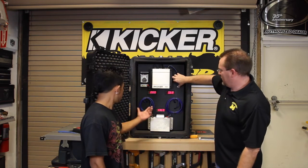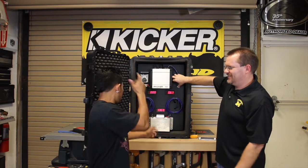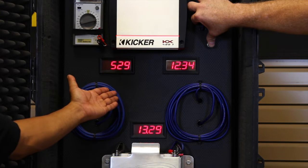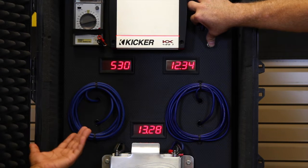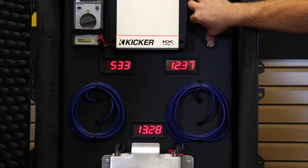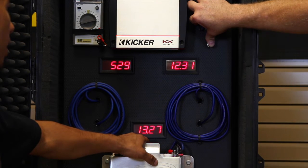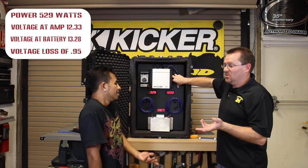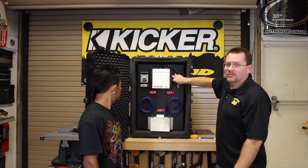Let's take a look and see what it does now with the copper wire. The amp's on — 530 watts! That's like 130 watts of extra power. The voltage differential is really only less than a volt. So for the price of what, 20 to 30 bucks more, you're getting almost 120 watts more power. That's insane — what a bargain.